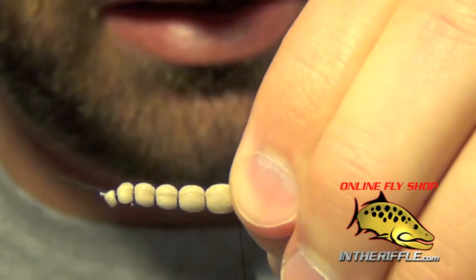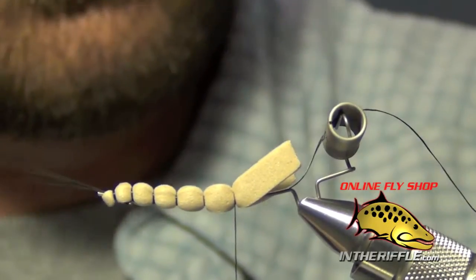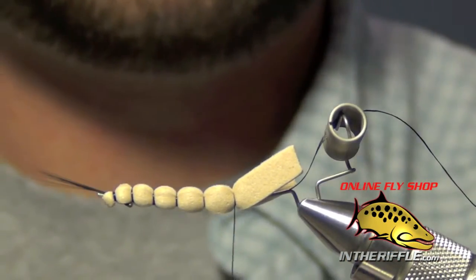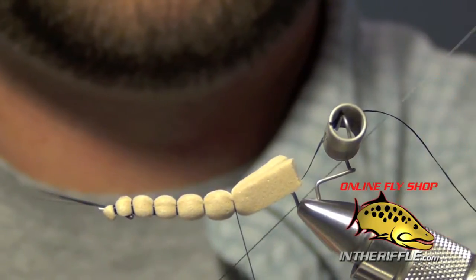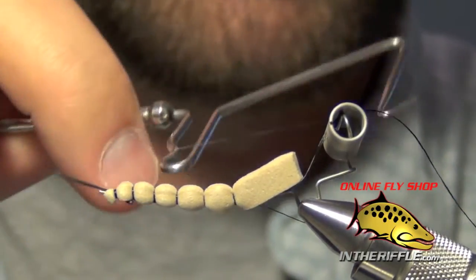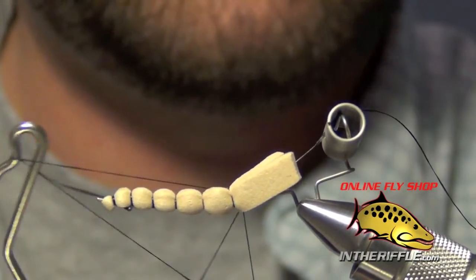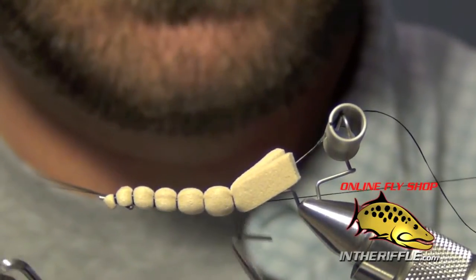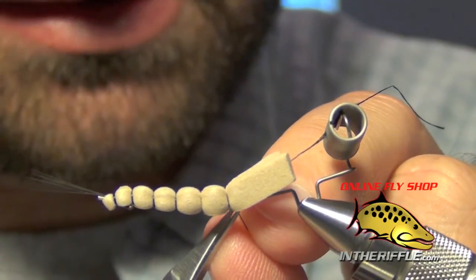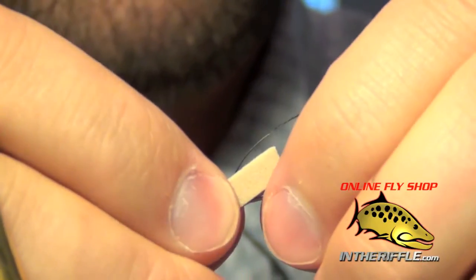Once you have a nice long extended body, you can trim out a little bit of the foam if it's in your way. We're now ready to whip finish — it helps to use a long whip finish for this part. Whip finish right on the last portion of the body, go underneath the foam as well with a couple of wraps, then pull tight, trim out the excess, and pull off the body.